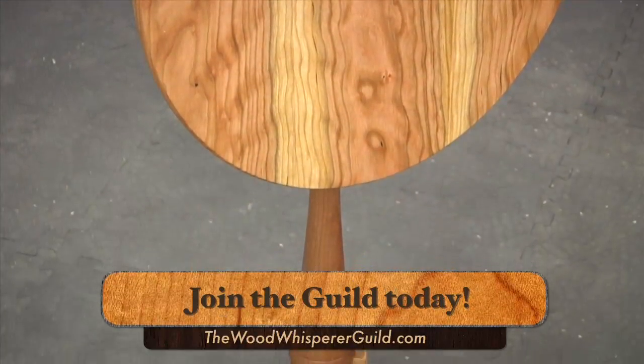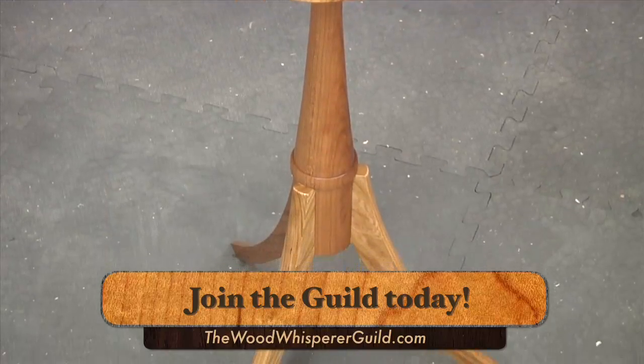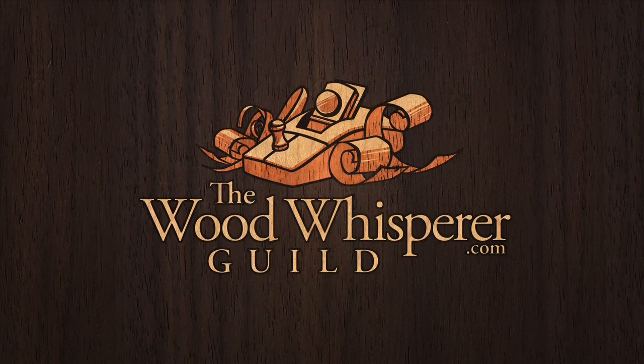Head to thewoodwhispererguild.com for more information and to get immediate access to this build. We'll see you there.